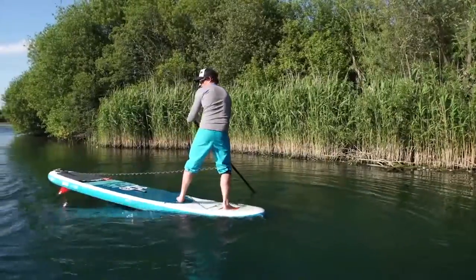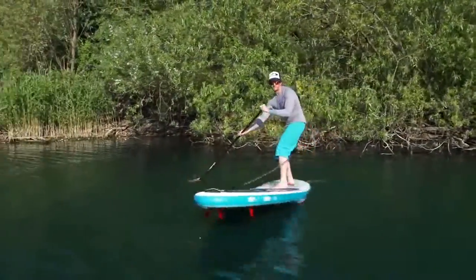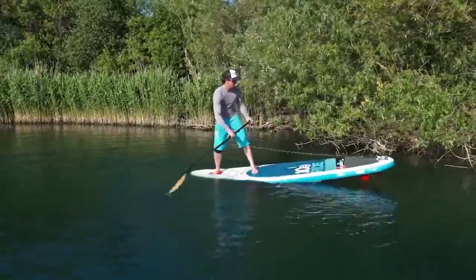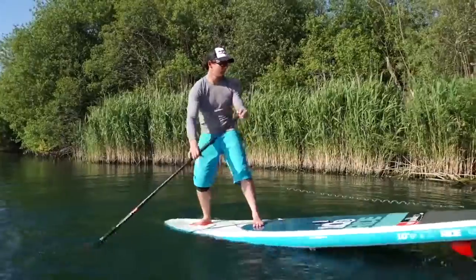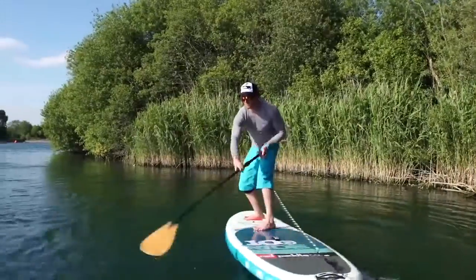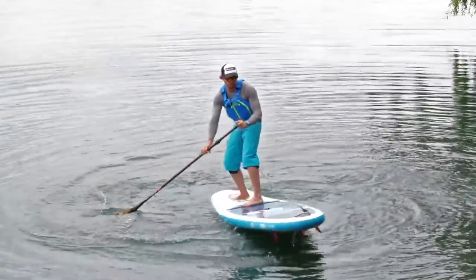You're now stood on the nose of the board in effectively the same stance as you would be in your step back turn. From here we're going to use the same skills — taking lots of strokes on our toe side. The difference is if we can weight the leash foot enough, that'll get the fins out of the water and get the board spinning on the spot.